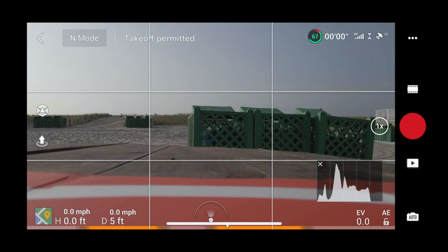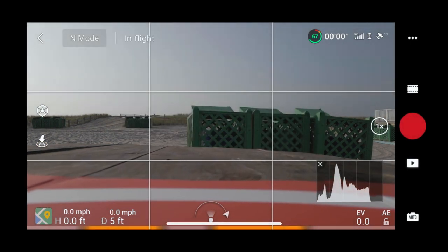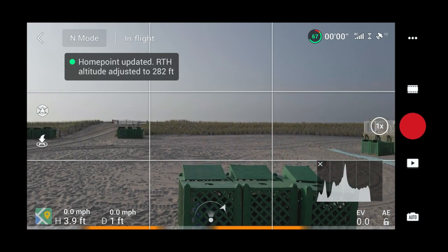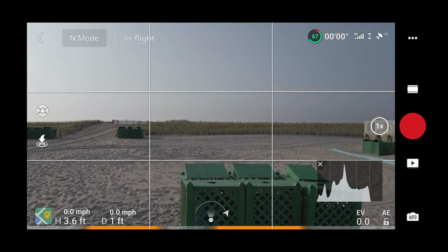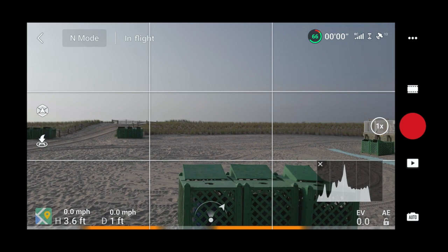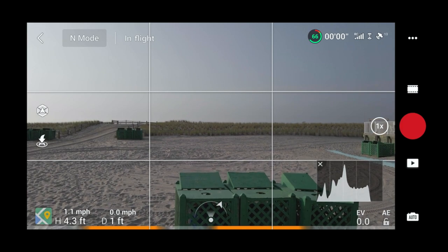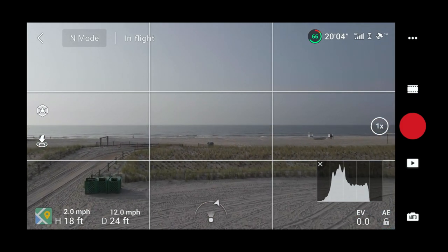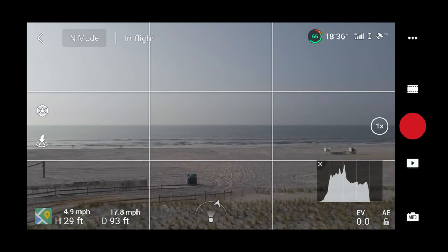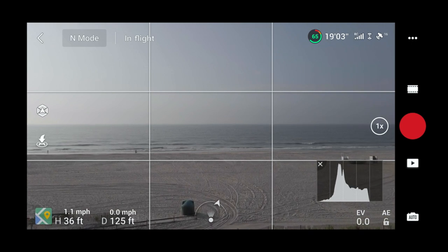Screen recording is still going with a somewhat fresh battery at 67 percent. Let's get this back up in the air. The home point has been updated — holding a good hover. Wind's picking up a little bit out here, a bit windier than the first flight but still good for the beach. I like to hover over the dune because nobody can walk on it, so I'm never flying over anyone's head.